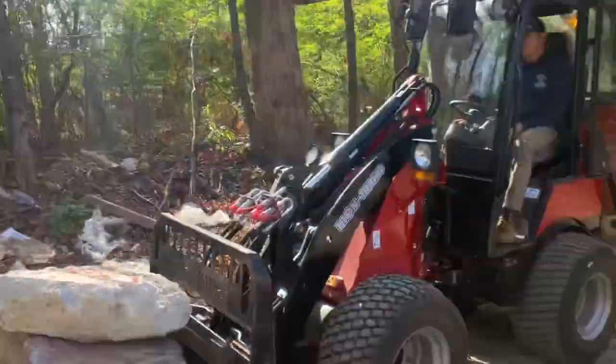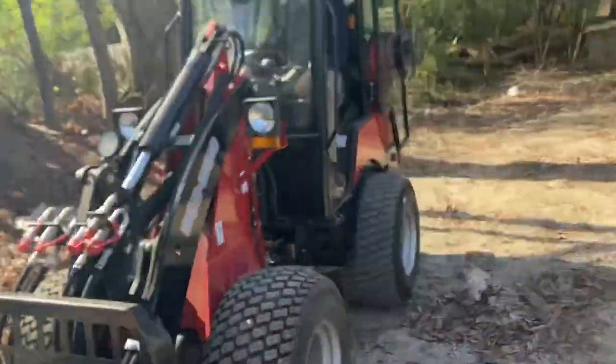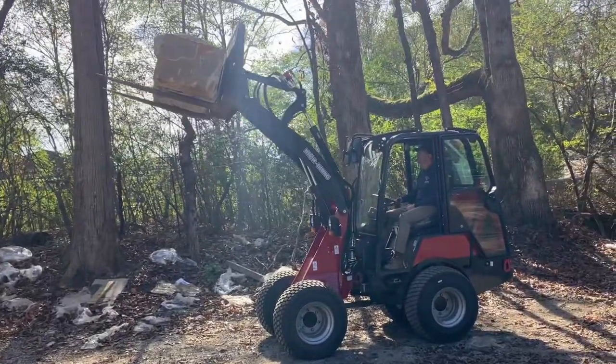At Chipper LLC Trailers and Equipment, we aim to be a compact construction equipment superstore with a wide range of mini track and wheel loaders. This is the Iron Rhino IR 2680 WL.